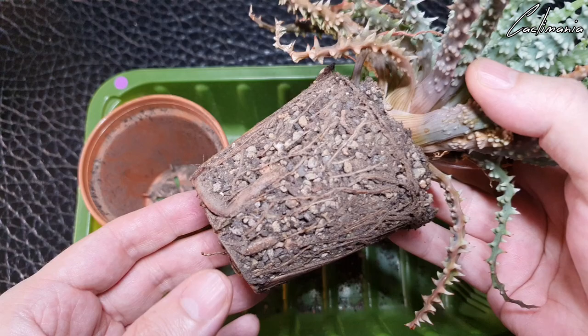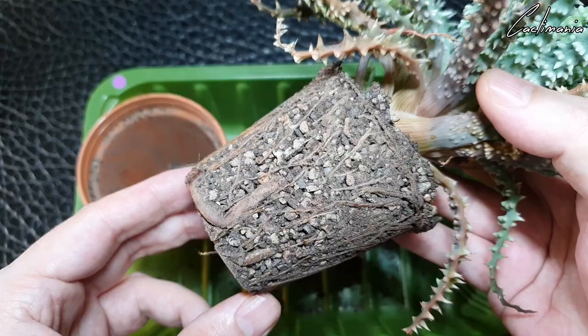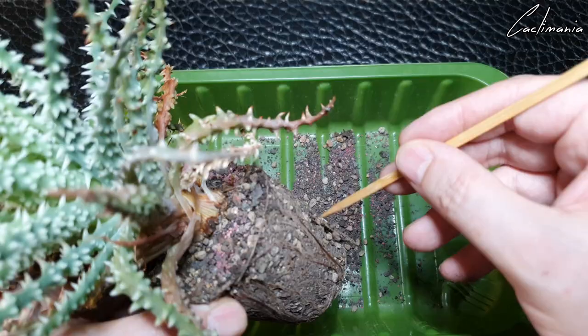Wow, lovely roots. I was wrong — it does need a repot. Some lovely thick roots there. Let's get some of this old mix away from the roots so we can get a better look at them. Not a bad soil mix they were in either.